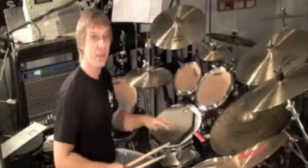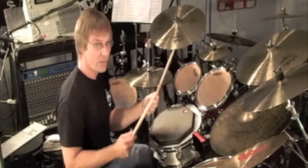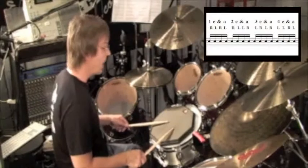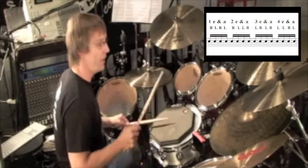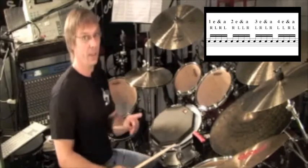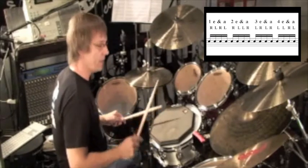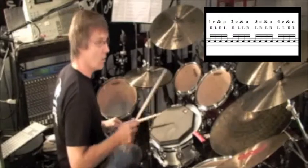So before we even take it to the kit and start to move it around and warm up with it, let's practice counting while we do the sticking — very slow, counting sixteenth notes: one-E-and-a, two-E-and-a, three-E-and-a, four-E-and-a, one. Even slower: one-E-and-a, two-E-and-a, three-E-and-a, four-E-and-a, one.